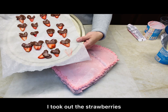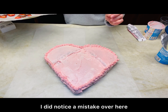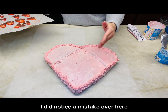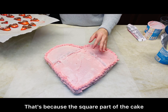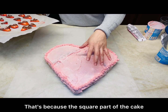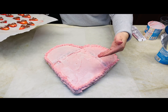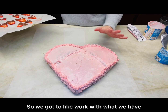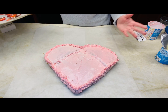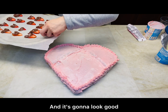I did notice a mistake — there's a little indentation because the square part of the cake had less cake in it, so they're not quite even. We've got to work with what we have. It's not perfect, but this is going to taste yummy and it's going to look good.